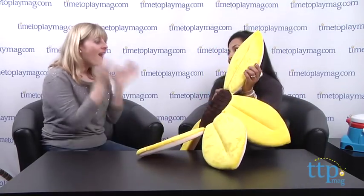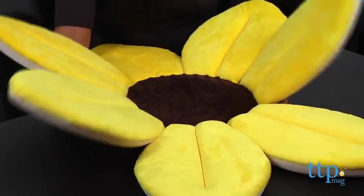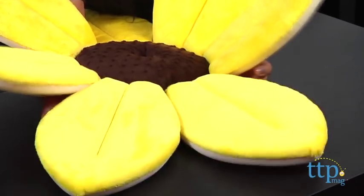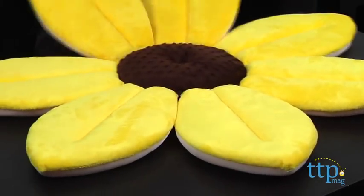Now we have something I've used firsthand — the Blooming Bath Plush Baby Bath from Up and Away. When you have a tiny baby, bath time can be a little scary because you have this tiny squirmy thing. You take this petal flower — it's actually a bath cushion — stick it in the kitchen sink, and it molds to the basin of your sink. You put the baby in and the baby's not going anywhere because it's nice, soft, and plush.